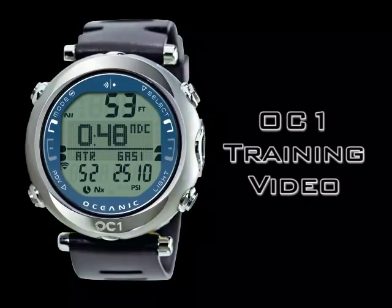The OC1 is an advanced all-in-one dive computer featuring Oceanic's exclusive dual algorithm, wireless air integration, digital compass, remote buddy pressure check, and so much more — all in a strong lightweight titanium housing.